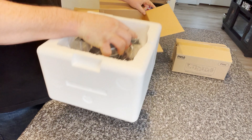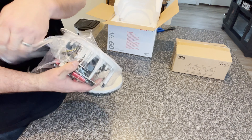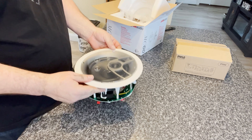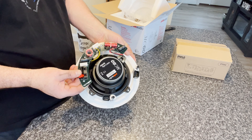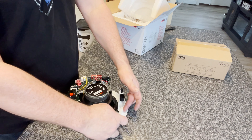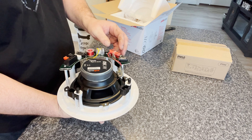These Polk Audio MC60s are very cool. On the back you will see the red and black inputs for your speaker wire that will run to the amplifier. You will also see these screws. What happens is you cut the hole in the ceiling with the template — the inside diameter — all of this will fit up into the ceiling, and all that's going to be exposed is the front face.